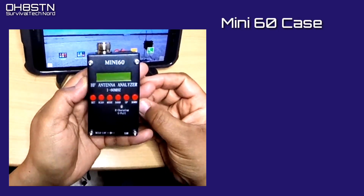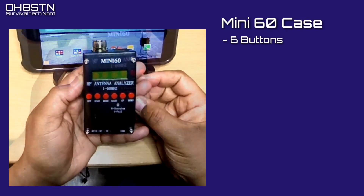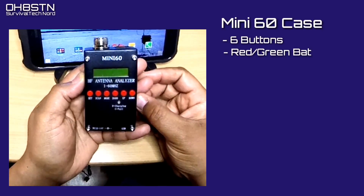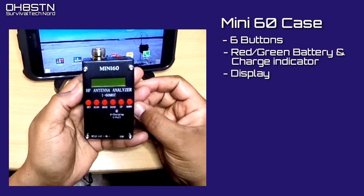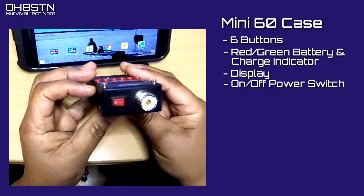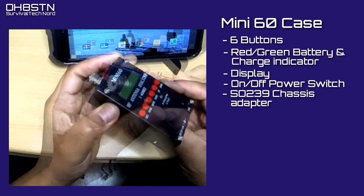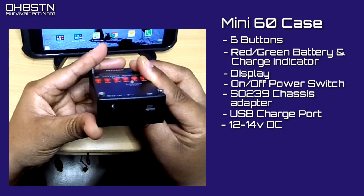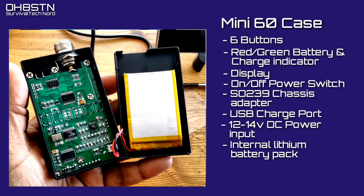On the front face of the case you have six buttons: Set, Scan, Mode, Band, Up, and Down. You also have an LED that's red for charging or green for full, and a dot matrix display. On the top of the case we have an on/off power switch and an SO-239 connector. On the other end of the case we have a USB charge port as well as a broad-range DC input.